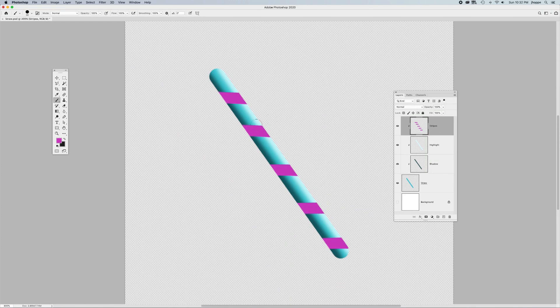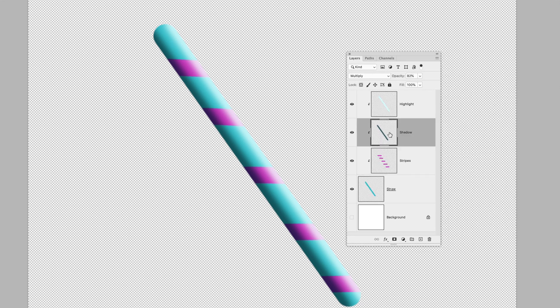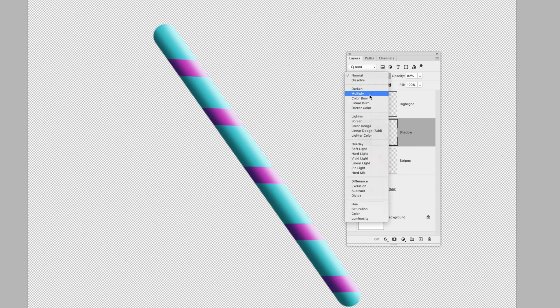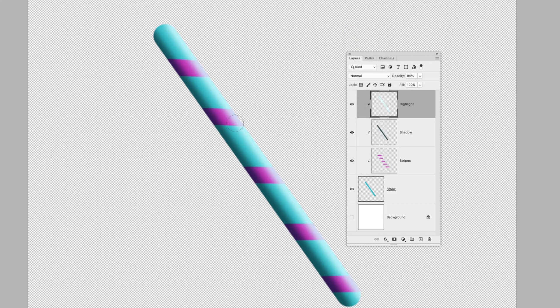It doesn't look right because the stripes are on top of my highlights and shadows. In the layers panel, drag that down so it shows underneath the shadow and highlight. Now let me show you what the blending mode actually does. Setting the shadow back to Normal — notice how it looks like a hazy, smoggy blue over the top. But when we set that shadow layer to Multiply, it now looks like a shadow. With the highlight set to Normal, it looks like some bright glossy thing. But when set to Screen, it now looks more like a highlight.